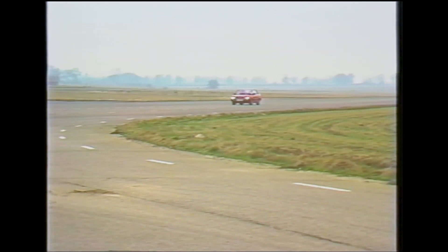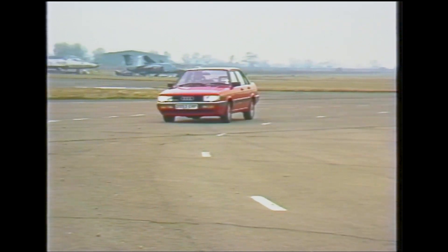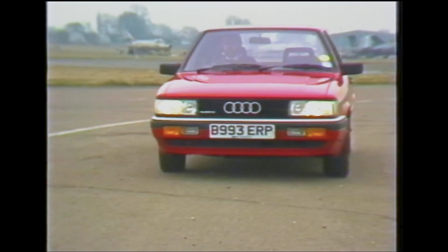This is especially important since in the 1985 model year all the Audis will be available with the four-wheel drive option. Chris Goffey has been trying out the system.